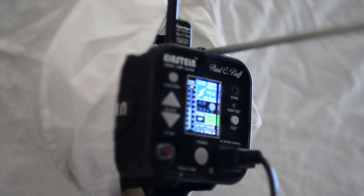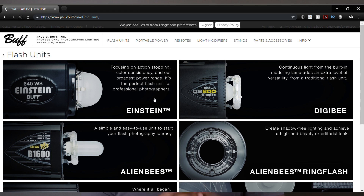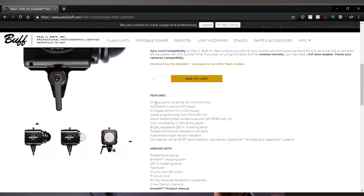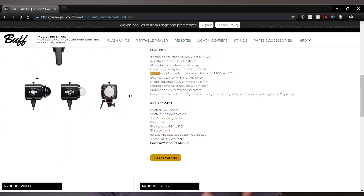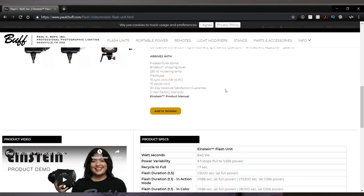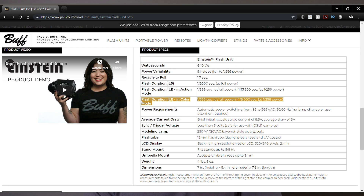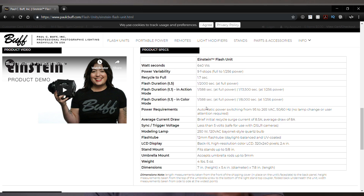If you look at the readings available online for the Einstein 640 at full power — so basically at 1:1 — the reading is 1/588th of a second, which is actually pretty quick compared to, say, the 8600, which measures at 1/220th. So the Einstein is almost twice as fast at full power versus the 8600. At its lowest setting — 1/256 — the Einstein 640 reads at a blazing fast 1/13,500th of a second, which is really, really fast.